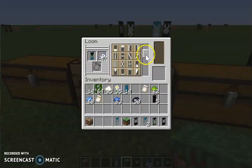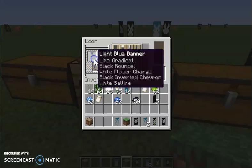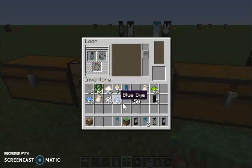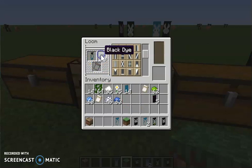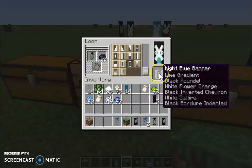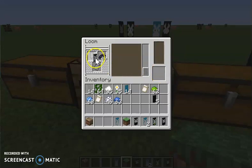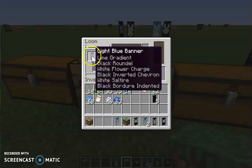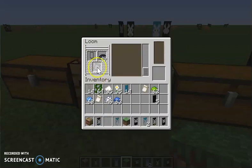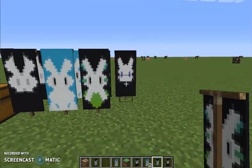Black dye and cross — so it looks like that. Black dye and this shape — I don't know what it's called. I think that's it because we can't do anymore. Now I have this bunny banner, so now we can go to the last one.